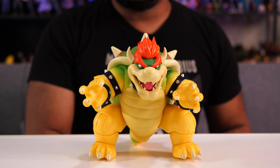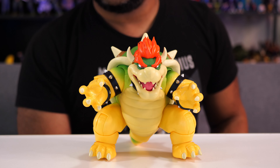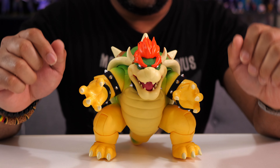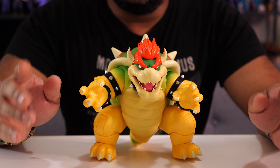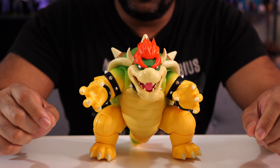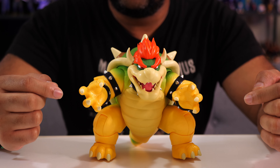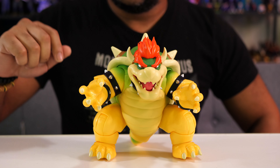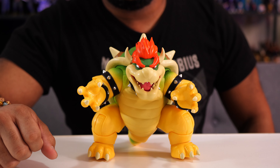Let's take a look at this Bowser and see what $30 gets us. Right off the bat, for your $30, you're mostly going to be getting the looks and the play feature. Articulation is definitely not this guy's strong suit — he's big, he's bulky, he's wide, so not a whole lot you're going to be able to do from that front.